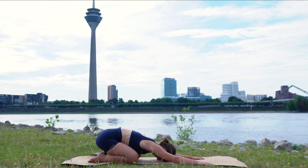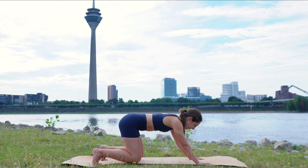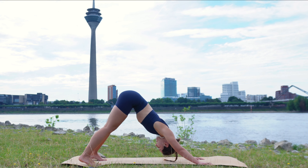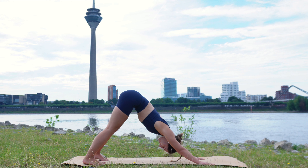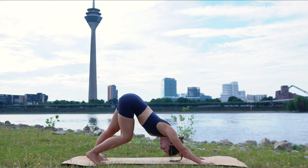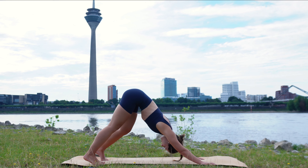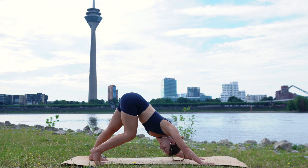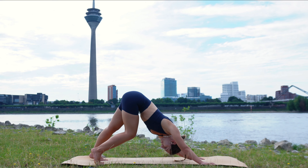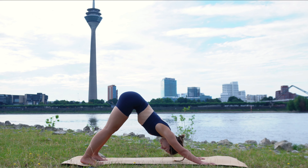On your next inhale, round up into tabletop. Tuck your back toes and then send your hips back and up into downward facing dog. You can keep your knees bent if that's easier for you. Try to reach your heels towards the mat, extending from the shoulders and the spine. Then start to walk out your dog, bending one knee at a time. Go in your own pace, maybe add your shoulders and bring as much movement into this pose as you can. Then find stillness in this downward facing dog.